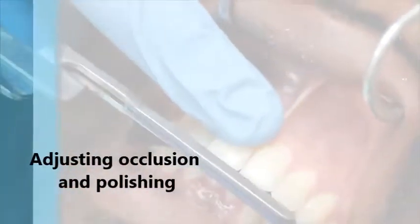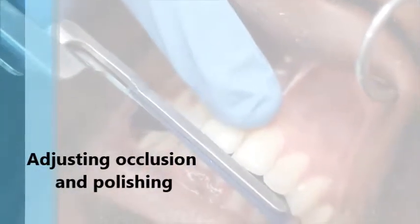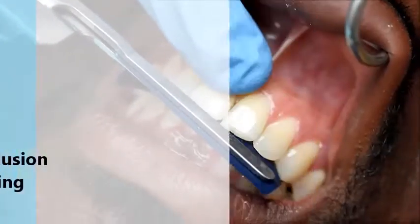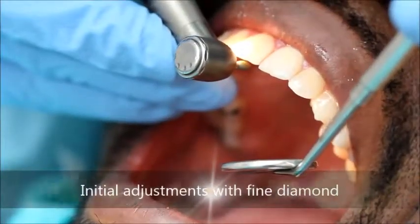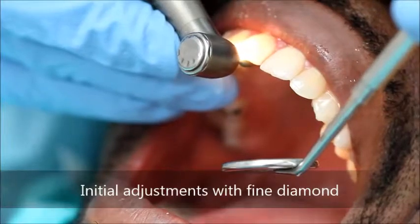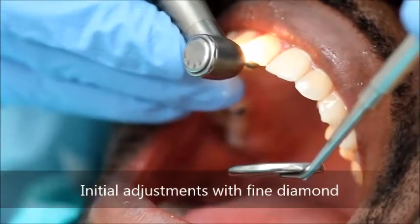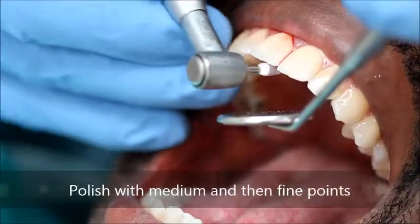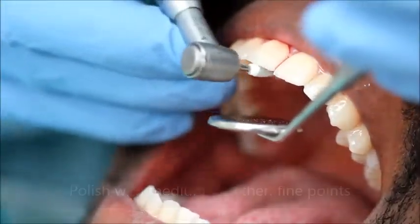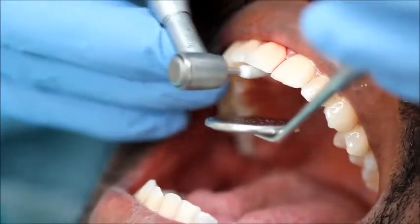Following cementation, the occlusion is adjusted. The patient is asked to bite in maximum intercuspation and excursive movements with articulating paper. Excess markings are first adjusted with a fine diamond with water cooling. Polishing of the restoration is then performed to reduce opposing enamel wear, smooth any micro cracks produced from the diamond, and smooth the restoration for patient comfort.